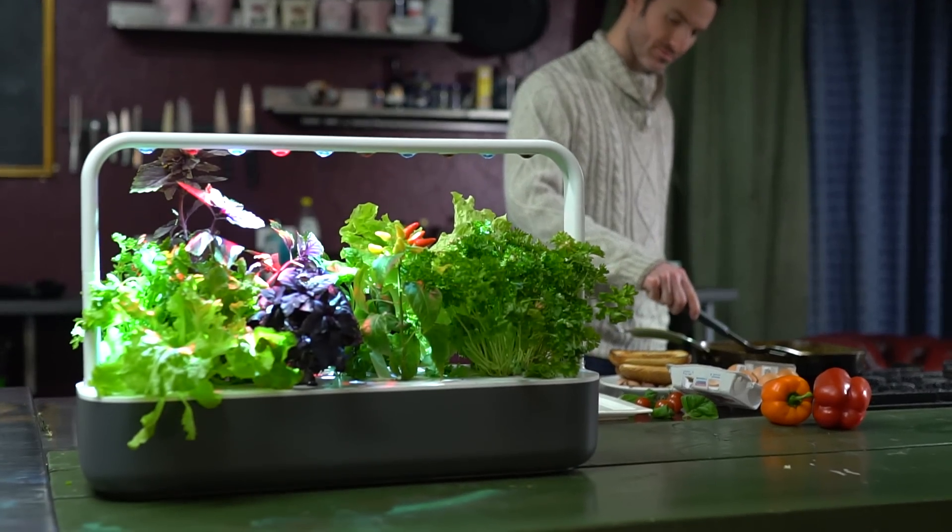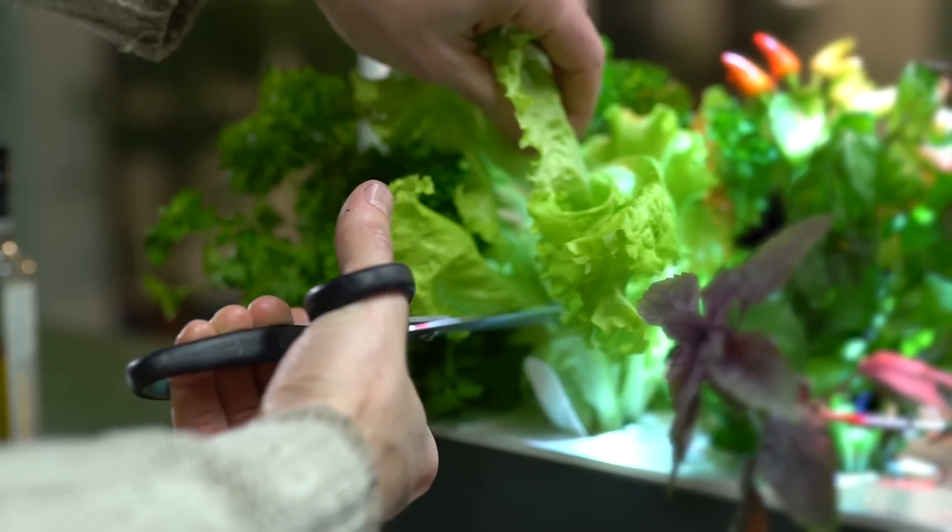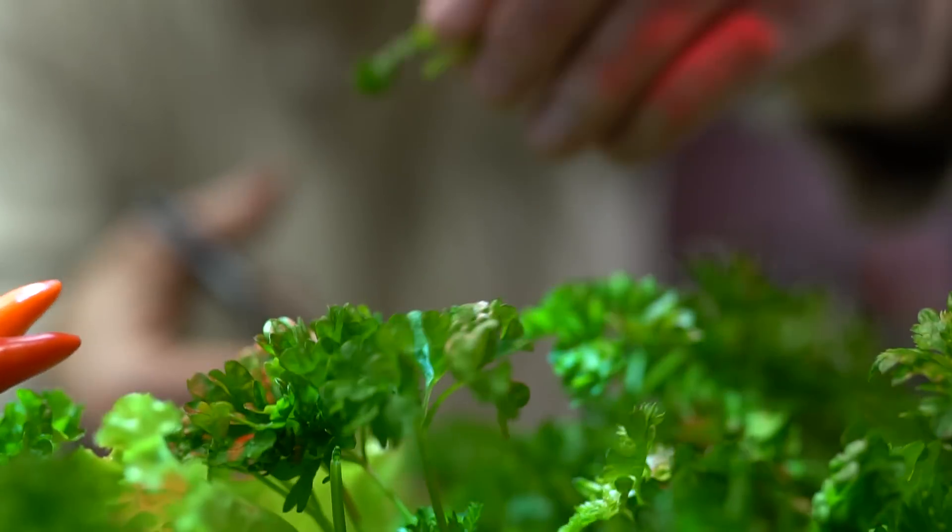We gave out some prototypes for initial testing. Here's what people thought. To be honest, I didn't think that this sort of product was for me at first. I care about good nutrition, but growing plants always seemed a bit too much of a hassle.